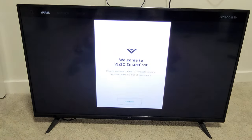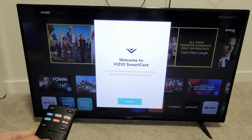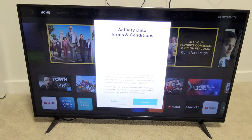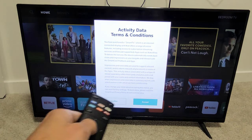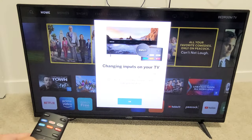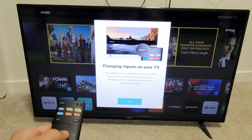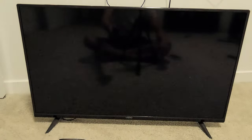Looks like it just restarted again. Welcome to SmartCast — go ahead and click on continue right there. Data activity, terms and conditions — I'm going to go ahead and accept it right here. Make sure it's highlighted. And this is just some of the tutorials on how to use the input, change HDMI, and so on.